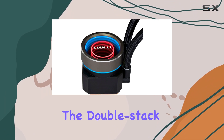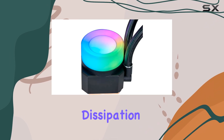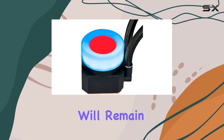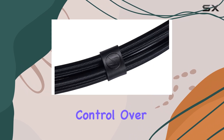Additionally, the double-stack fin radiator is a standout feature. It provides superior heat dissipation, further boosting the cooler's efficiency. With this radiator, you can trust that your CPU will remain cool even under heavy loads.